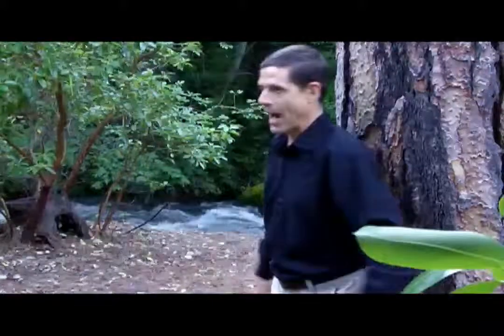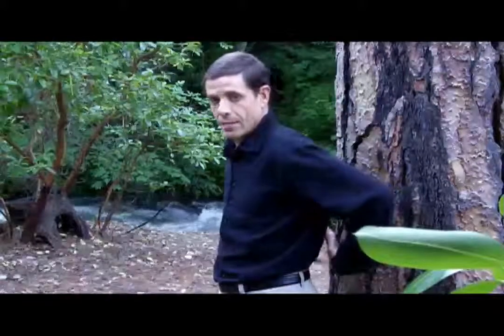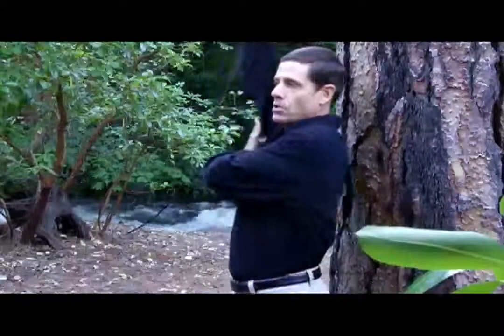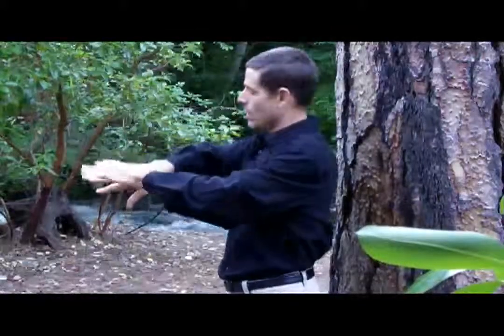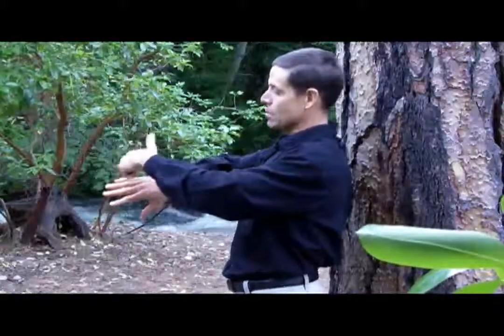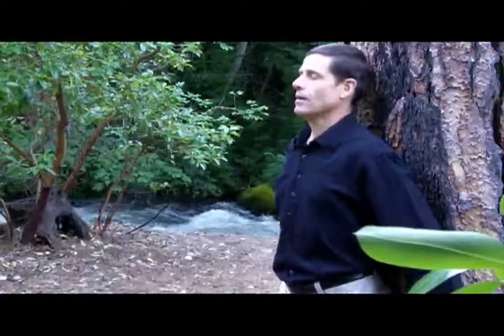Now I'm going to turn and put my back to the tree, taking the energy in through the assimilating end into my core, then up and out the top of my head, and also out my arms, down into my hands, and out the expelling end at my hands. So I'm just going to back up to the tree here. Life is good. This is a great experience. I love this tree.